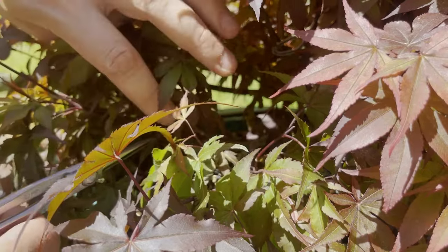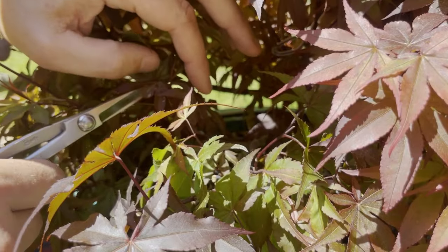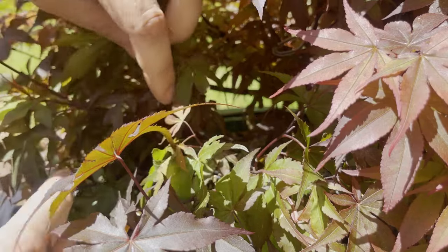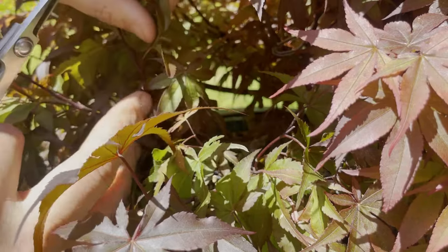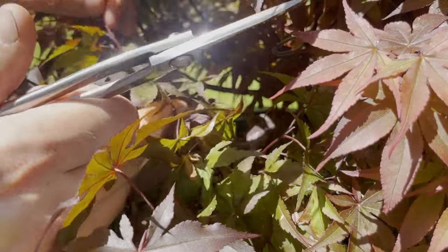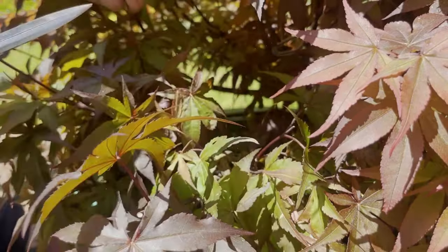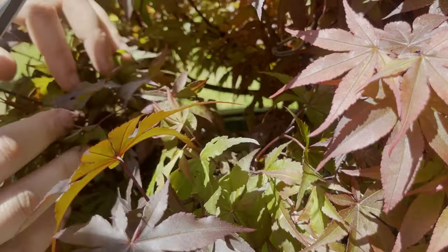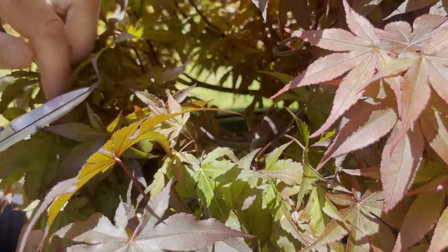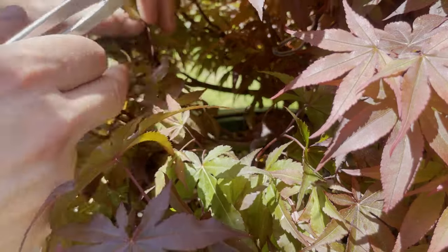This branch coming from the top is a weaker branch — it already has one split. That looks really nice. I'm going to leave two nodes there. This one is the stronger of the two — I'll cut that back to two nodes as well. Moving out here, we kept three nodes there; this top one I'm only going to keep two. You can see we've already started to pull this in. I don't want it to overwhelm and take all the energy from these other branches.